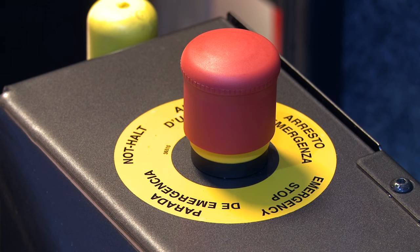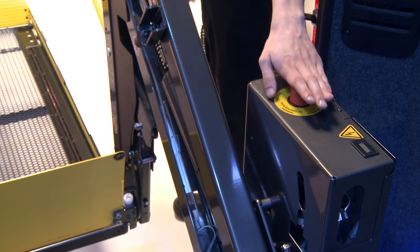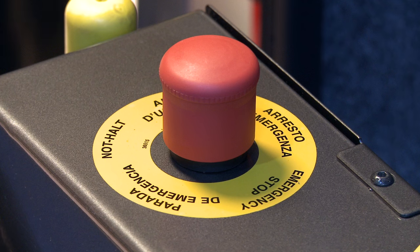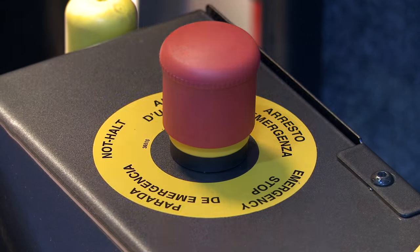Emergency stop can be used at any time to stop the lift operation by pressing down the emergency button. To reset the emergency stop mode, pull the button upwards.